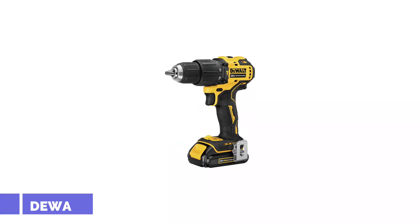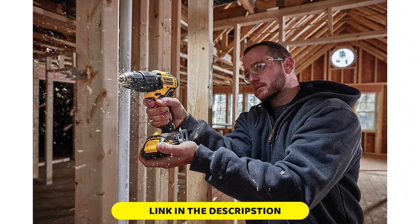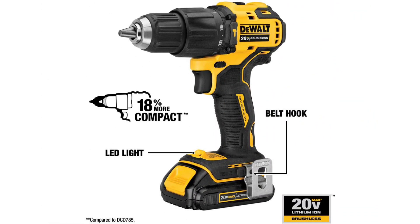Number 1: DEWALT ATOMIC 20V Max. In addition to the standard screw and drill settings, the DEWALT 20V Max Hammer Driver Drill has a third option. This hammer drill mode is what makes it such a versatile tool, and is a feature that has saved me on several projects over the years. When the hammer drill setting is engaged, the drill hammers as it drills, using a repetitive concussive blow like a jackhammer — imagine hitting the back of the drill with a hammer like a chisel as you're drilling.